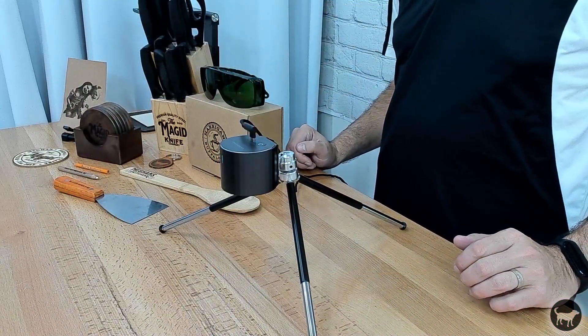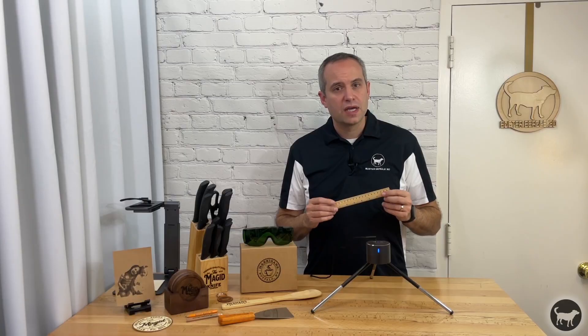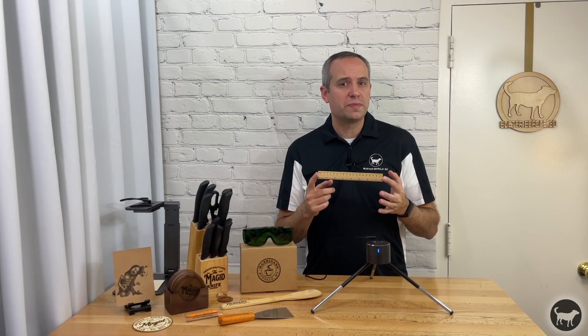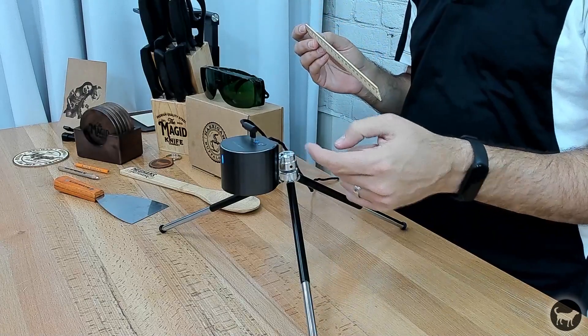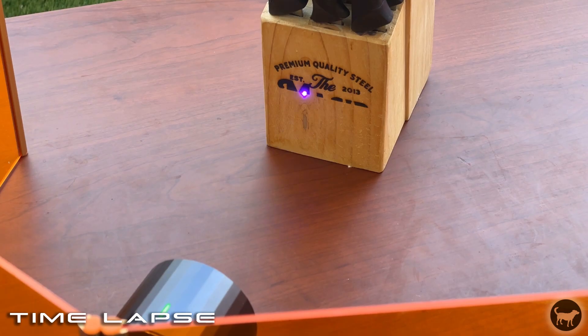To use the L1 Pro, you have to position the laser 200 millimeters away from the subject that you want to engrave. This is why you are provided with that ruler in the box. The length of the ruler is exactly 200 millimeters, so you only need to make sure the lens of the laser is the same distance away from the object you are trying to engrave.